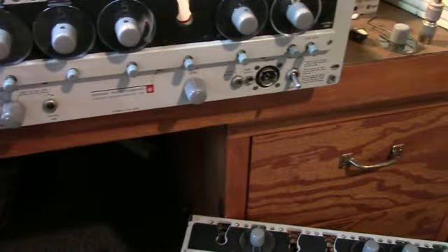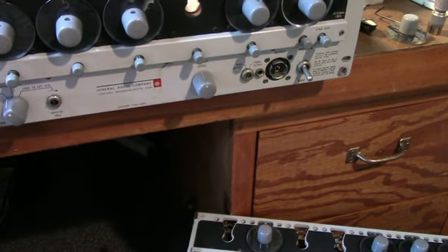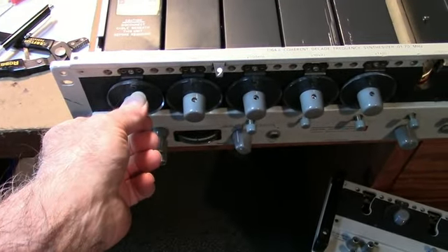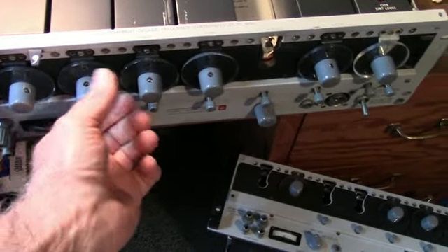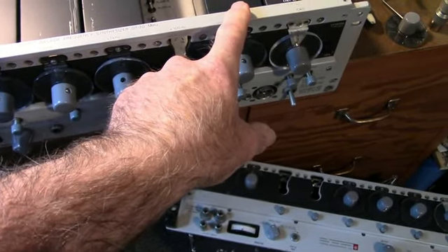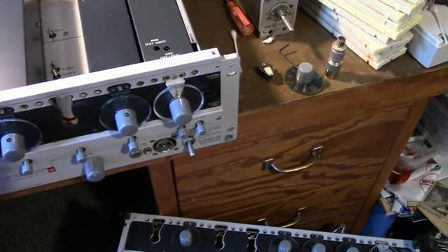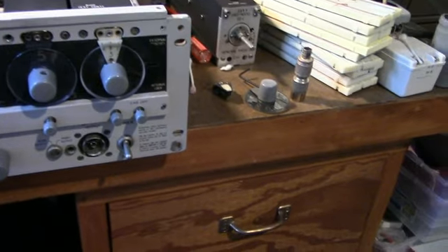As you can see here, the first decade will set your tens of MHz, followed by 1 MHz, 100 kHz, 10 kHz, 1 kHz, 100 Hz, 10 Hz. And then on the right side, what's called a CAD — a continuously adjustable decade — and that is a variable frequency.